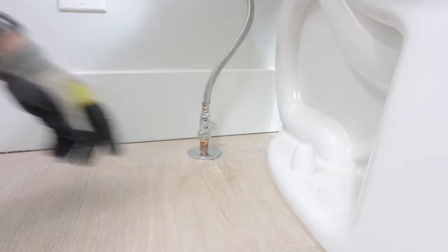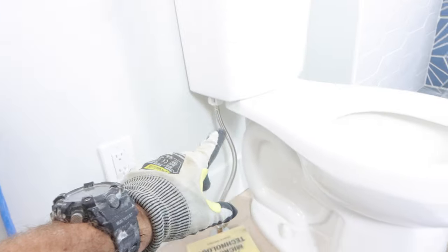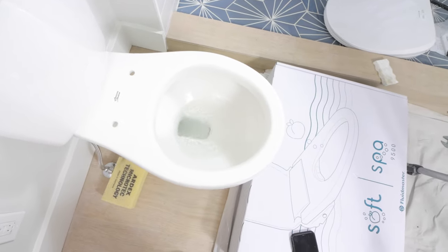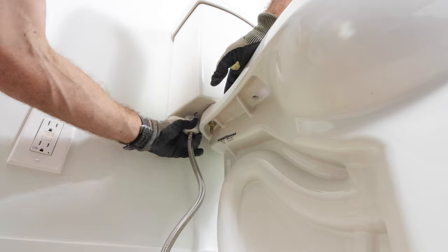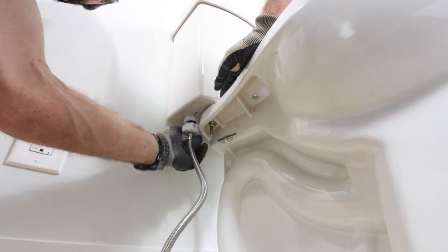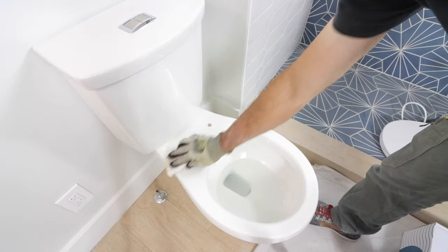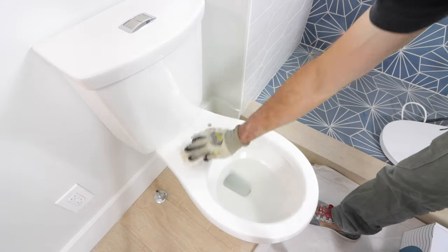The first step is to turn the water off at the shutoff valve that runs to the toilet. You can flush the toilet, and that'll remove all of the water from the tank — it's a really important step. Then you can remove the supply line going to the fill valve. Any water that comes out, you just clean up with a sponge. Then you want to clean off the top of the toilet bowl. That's really important.